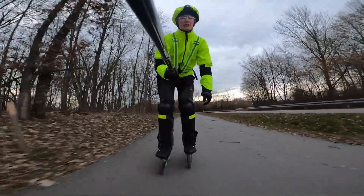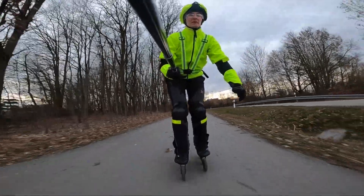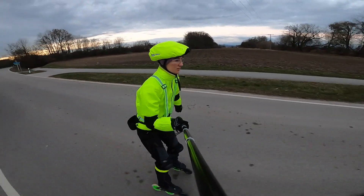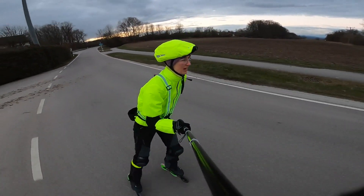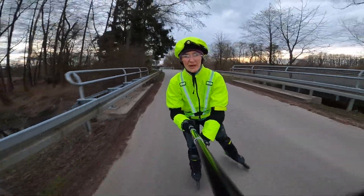It's been stormy so there are trees on the ground. The cycle path over there is so dirty you can't even use it for skating. But that's no problem because it's a quiet road.